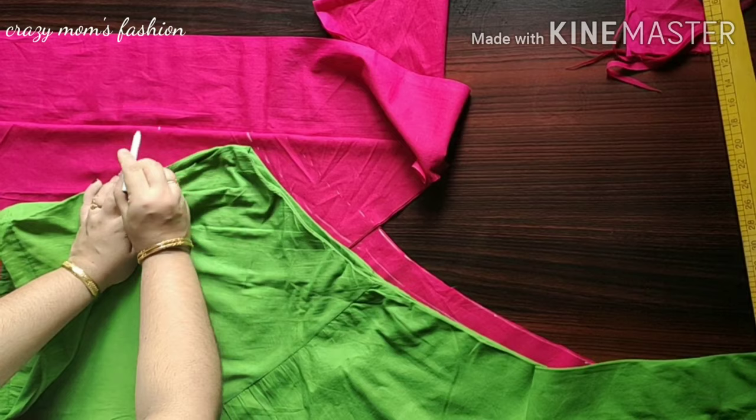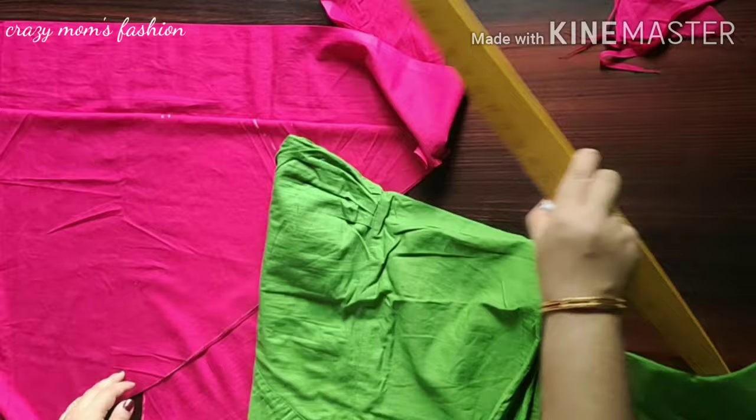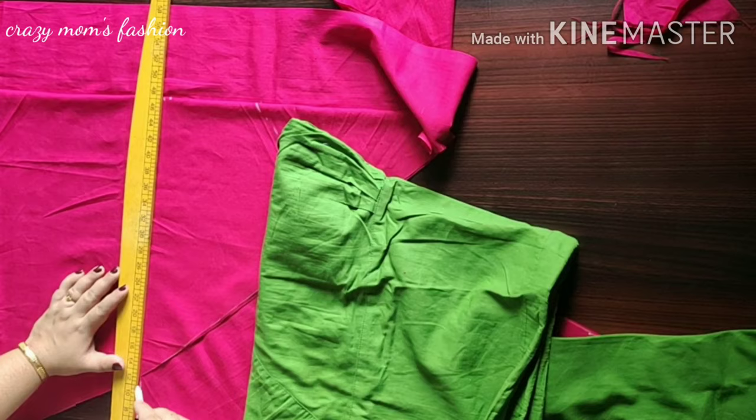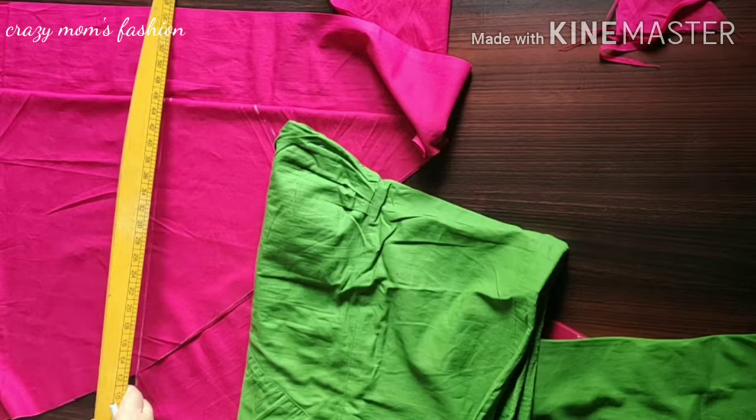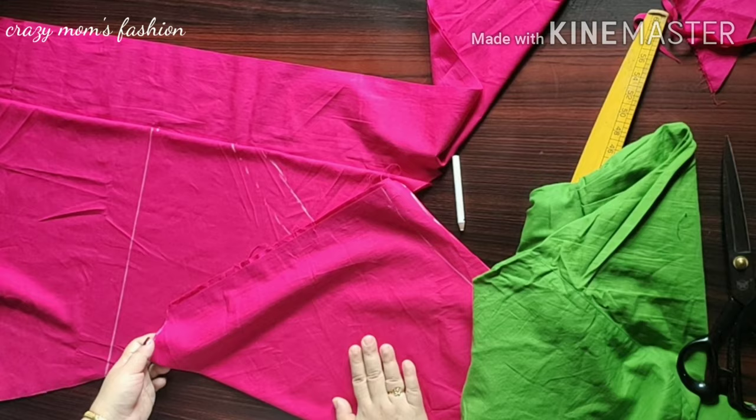This is the shape of the cloth. When we cut the cloth, this is the shape of the cloth.